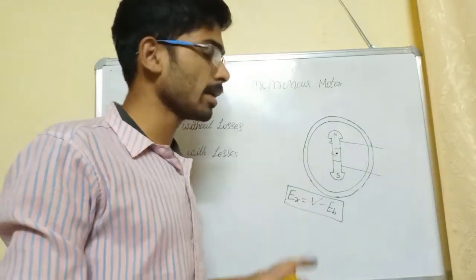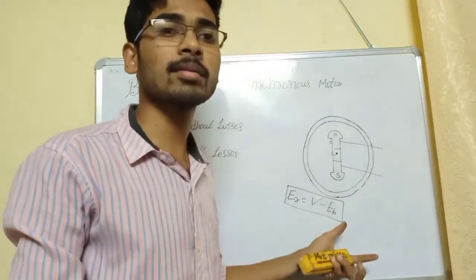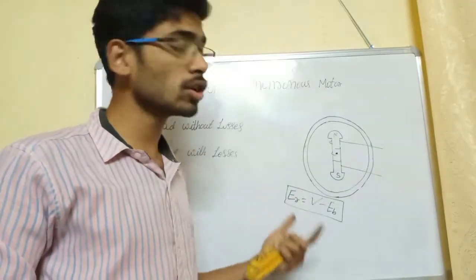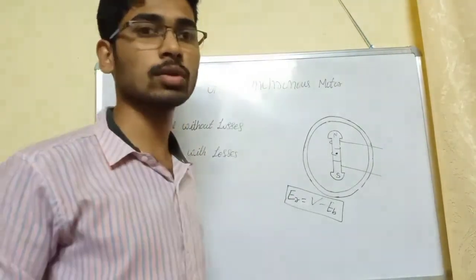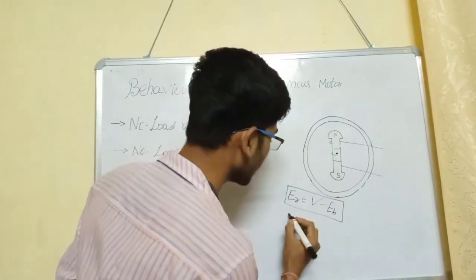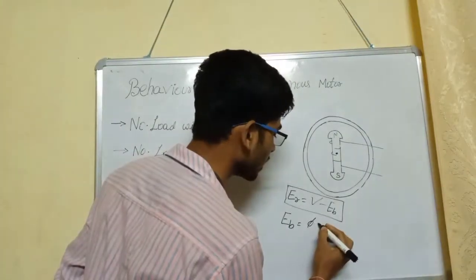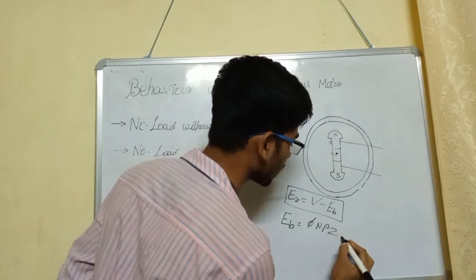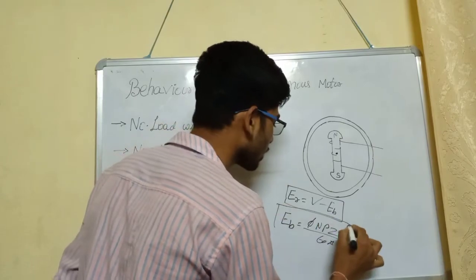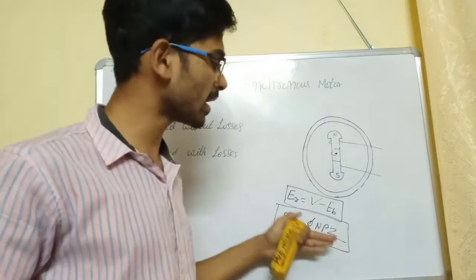In a DC motor, if we have a back EMF, we call it the dependent EMF. The formula for back EMF EB is: EB equals phi times P times Z times N divided by 60 into A, where P is the number of poles, Z is the number of conductors per pole, N is speed, and A is the number of parallel paths.